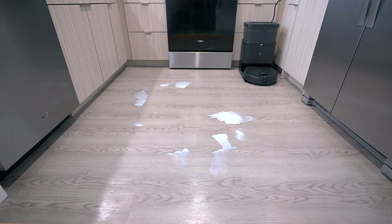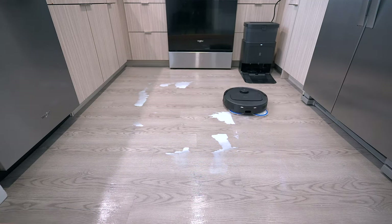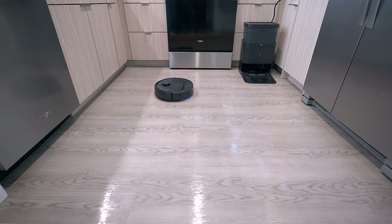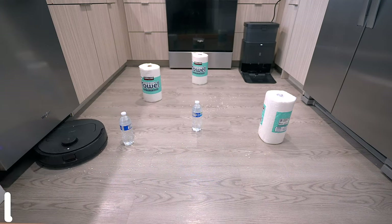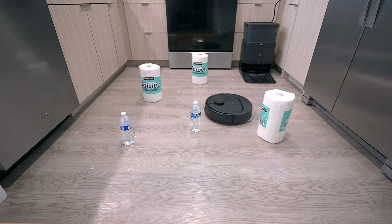To test the mopping and True Edge system, I put some milk on the floor and let it run. To my surprise, it went around the kitchen the same way as before — it cleaned up all the milk and mopped the floor at the same time, so it was ready for foot traffic as soon as it dried. The LiDAR sensor on top also avoids obstacles like toys, kids, and people walking by, and when I put objects on the floor the N30 maneuvered around them impressively.